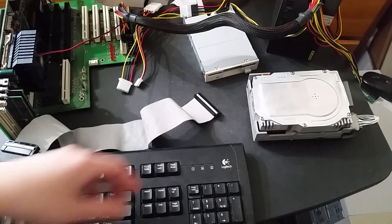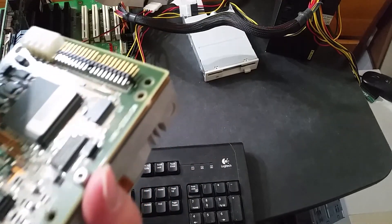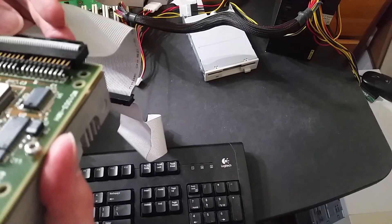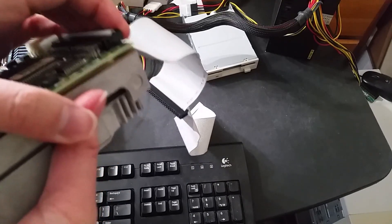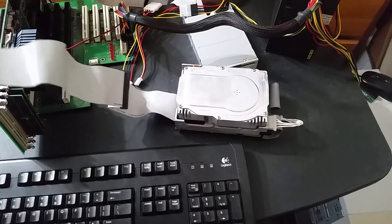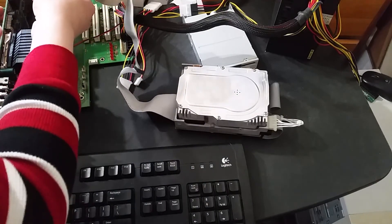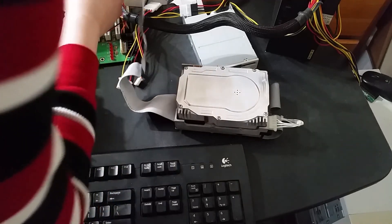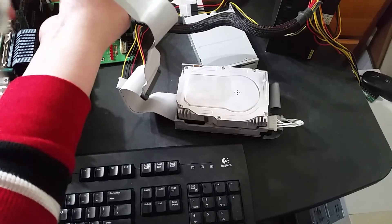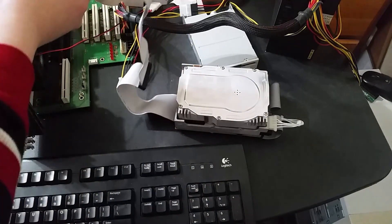Here we are — connecting the IDE cable to this. I know for a fact that this most likely doesn't support two drops on a single ribbon, so I am not connecting any other drives. I'm going to make sure this is lined up correctly. I do not want to accidentally fry this. Checking the cable keying — okay, that connects with this one.